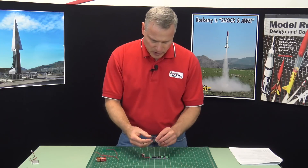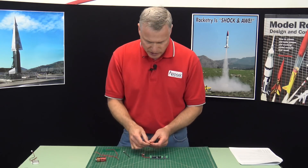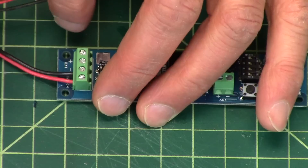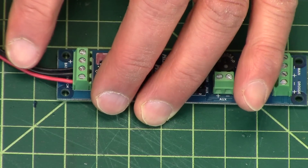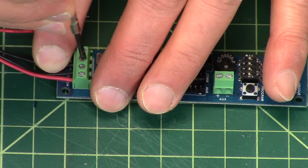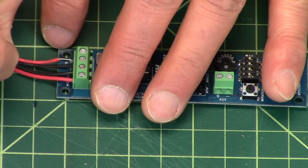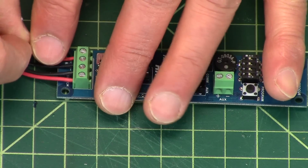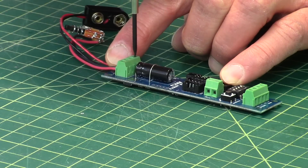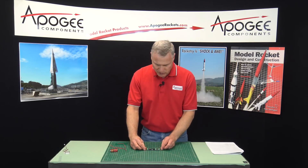Here is a 9-volt battery connector. You can use a 9-volt battery, or you could use the LiPo batteries that we sell at Apogee Components — they do work. Even though the LiPo is 3.7 volts, it will work with this because this altimeter is rated all the way down to 3.5 volts. You're going to mount this on a board inside your rocket, and that's what the holes on the edges are for. If you need mounting hardware, you can come to us at Apogee Components.